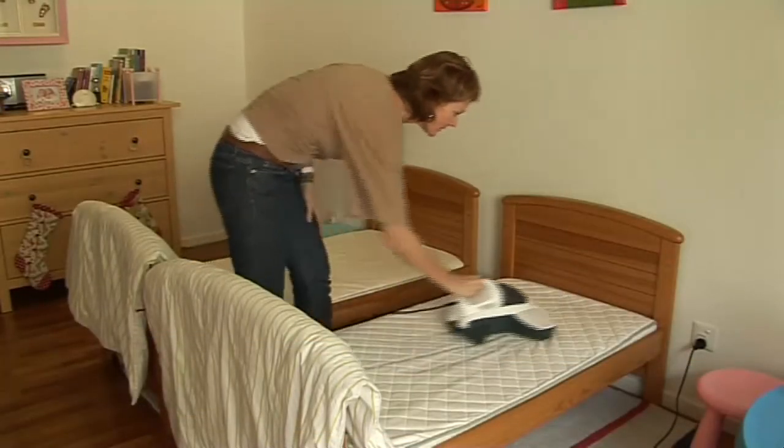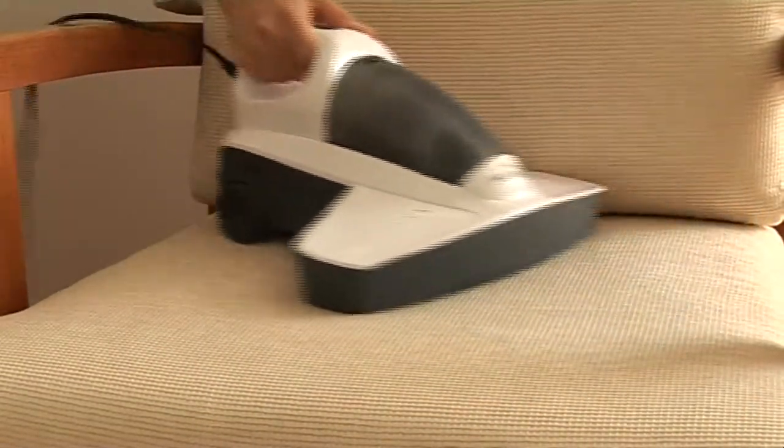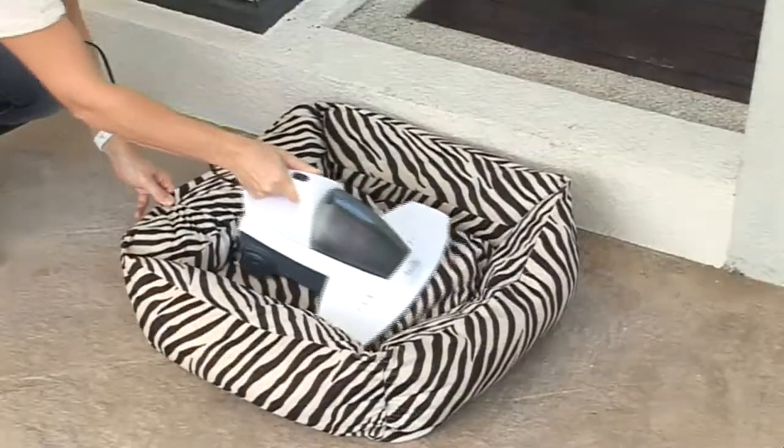The Montes UV HandyVac can be used on a variety of surfaces, and its compact and ergonomic design ensures easy manoeuvrability. The UV function is also suitable for cleaning dog and cat baskets, destroying hidden bacteria and parasites.